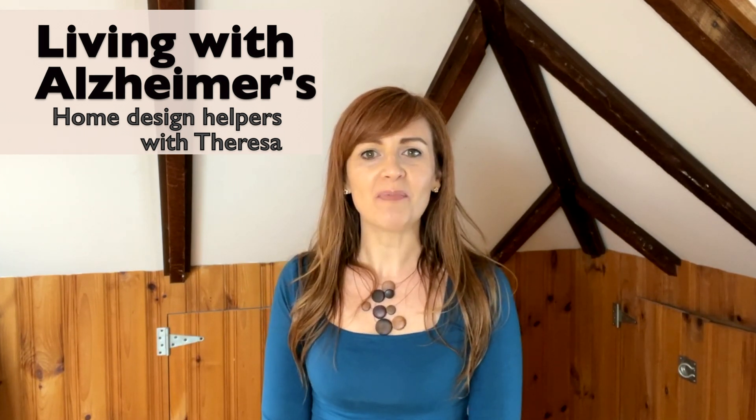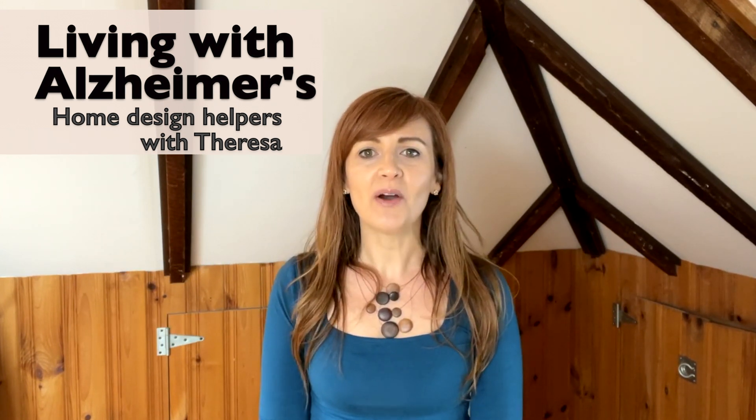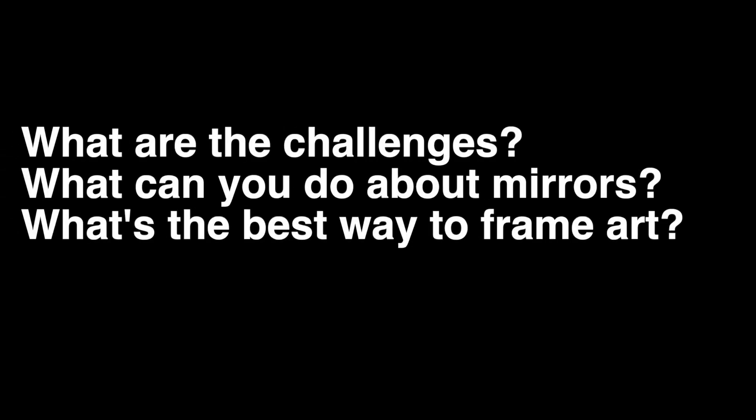Let's talk about design tips for mirrors and framed art. In this video, we'll talk about: what's the issue with mirrors, what can you do about mirrors, and what's the best way to frame art?